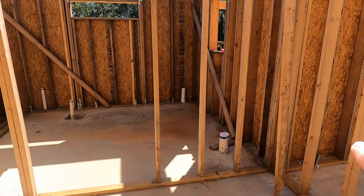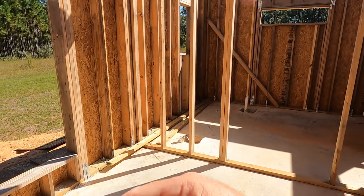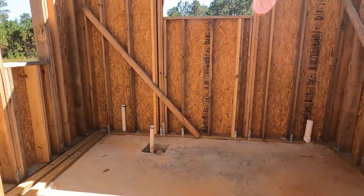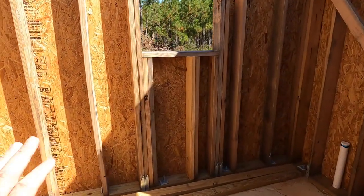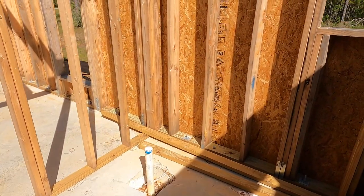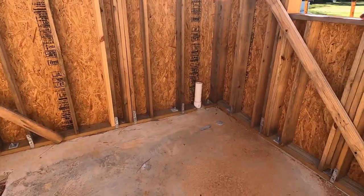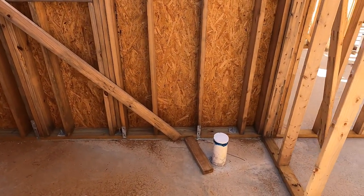There's going to be a closet here and a closet on this side of this wall. They'll kind of form a little hallway that goes into the master bath. There's going to be a four foot shower, and then as you look out of the shower there's going to be a vanity, a soaking tub, another vanity, and then the toilet room.